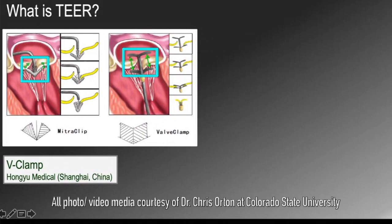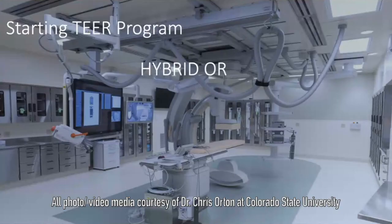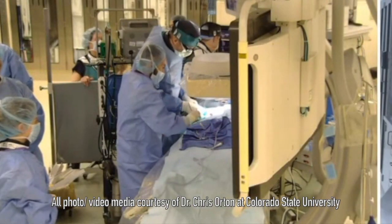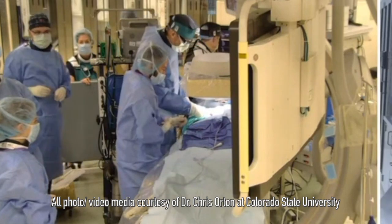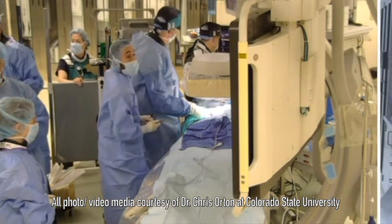What would be the cost of this type of procedure? The device is expensive — just over $7,000 — and the procedure to put it in costs about that as well. So it's not inexpensive, but it is favorable when you think about open-heart surgery, which is much more expensive — in the $40,000 to $50,000 range, plus international travel.